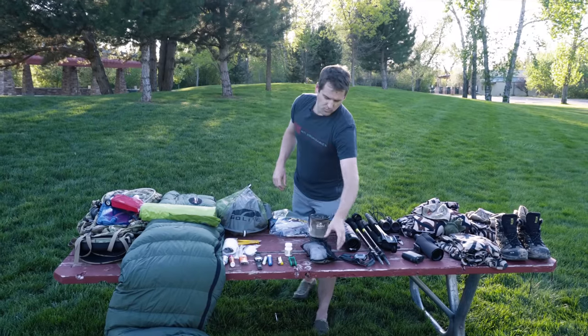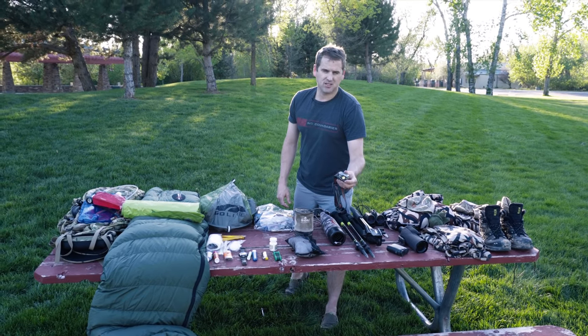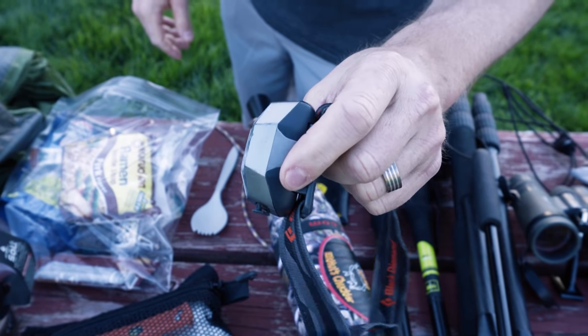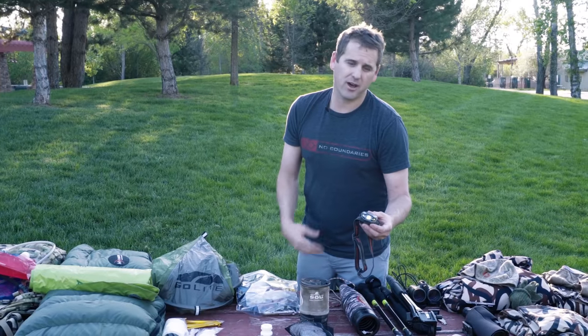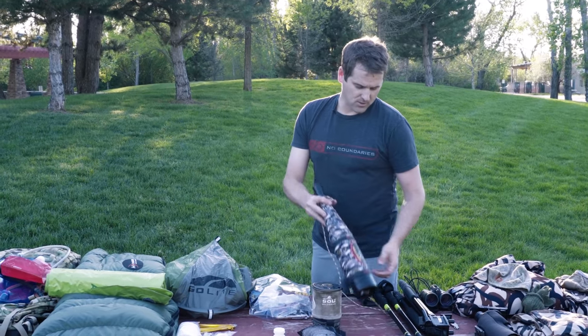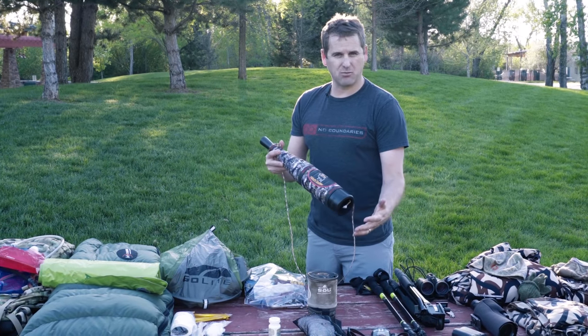For my headlamp I upgraded this year to a Black Diamond rechargeable version. I thought it would be great to have full power every time, but the rechargeable batteries were awful, so I just replaced them with regular batteries and now it works just like any other headlamp.